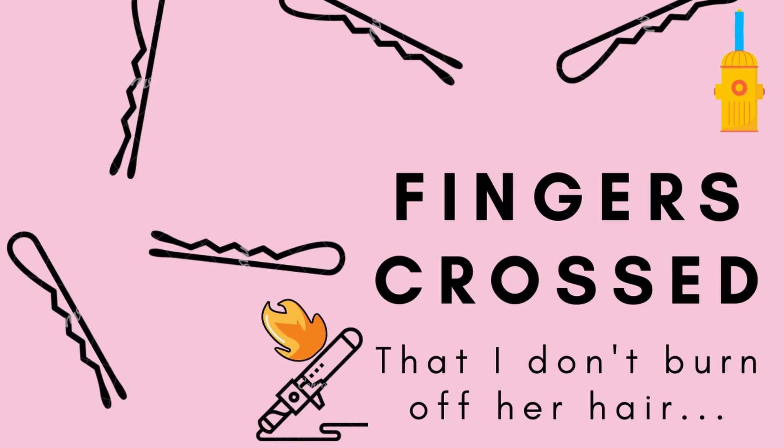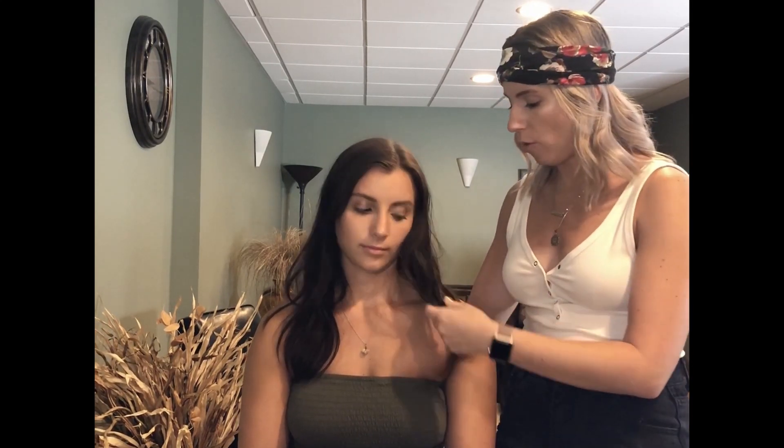I'm going to show you guys a little tutorial on how to do an easy beach wave. A little bit about Lexi's hair: she has very thin hair, unlike me — I have more of a medium thickness. Her hair is super thin so she doesn't keep a curl. This is why it's a nice easy tutorial for people who can't keep curls, because in the morning you'll wake up with a very loose wave that still looks nice.